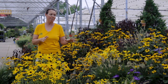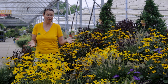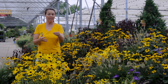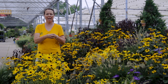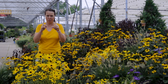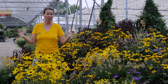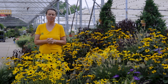The maintenance on Black-Eyed Susans involves a lot of deadheading, but they'll produce dozens of stems at a time. You can take a handful of stems and literally cut down at the base — you have a whole bouquet and that whole part of the plant will flush out again and continue to bloom. They are long bloomers, usually starting late June and carrying you with color throughout October.